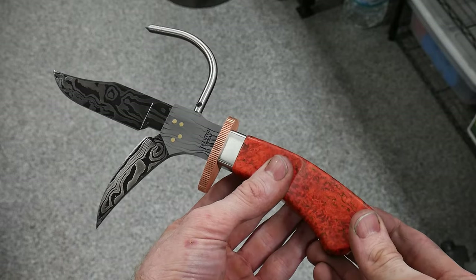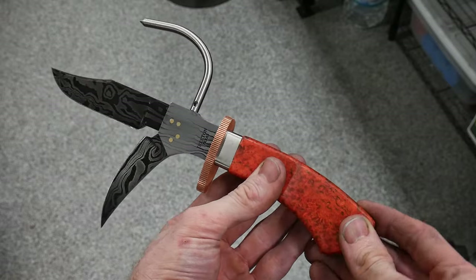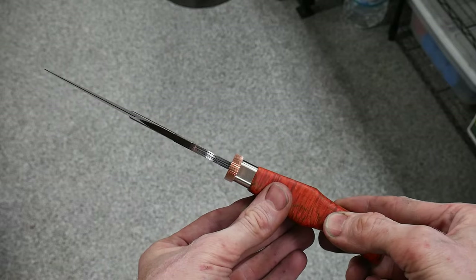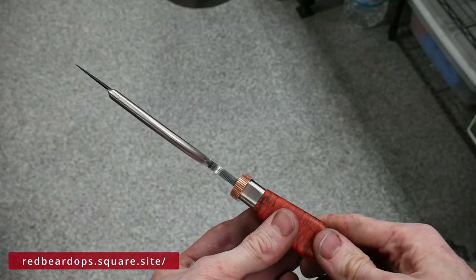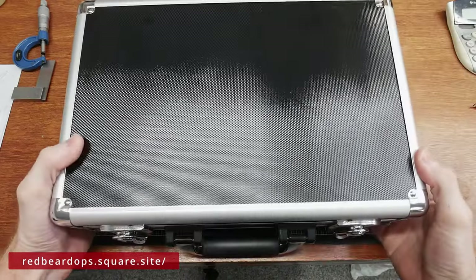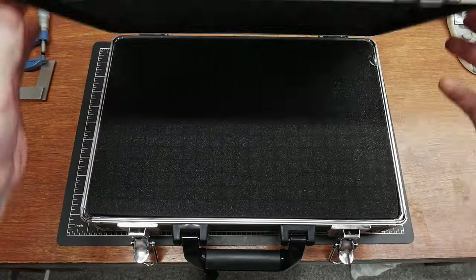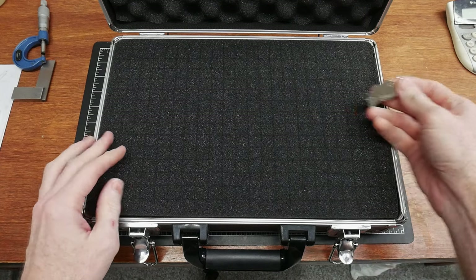Today we're going to be outfitting a carrying case for this ridiculous knife that I made a while back for the YouTube fantasy challenge build-off. I wanted to put it up for sale on my website but felt like it needed a case for storage and protection, since a sheath is kind of out of the question for this odd shape. I'm actually pretty excited for this little mini project.